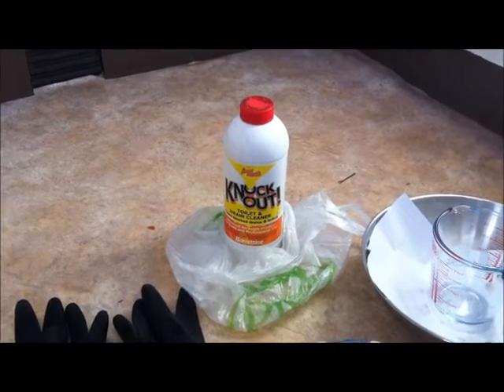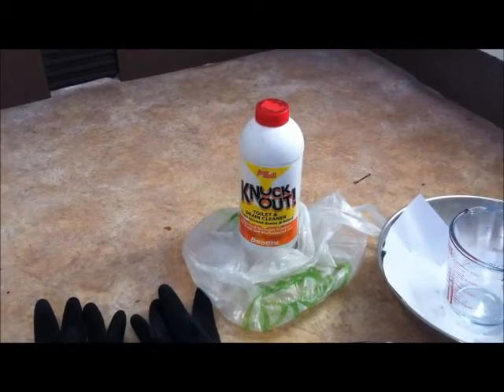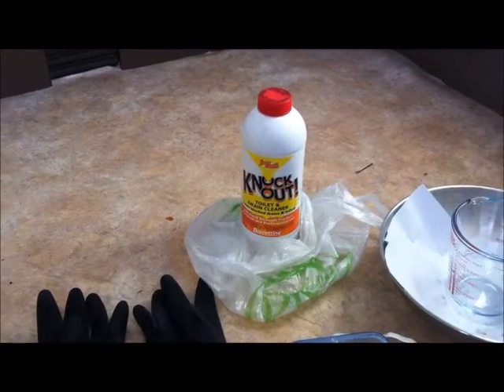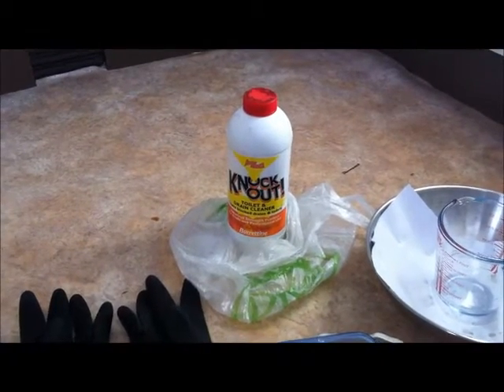In this video I'm going to talk about the dangers of using sulfuric acid for amateur home chemistry experiments. Amateur home chemistry is something I'm quite interested in myself and I know there's a lot of YouTube users that like to do this kind of stuff.